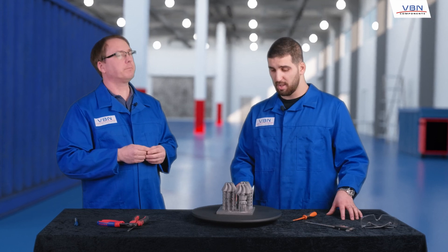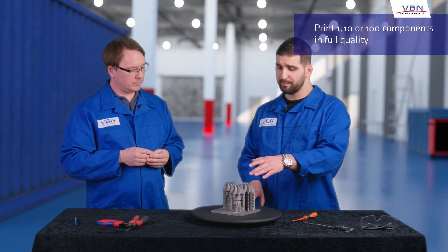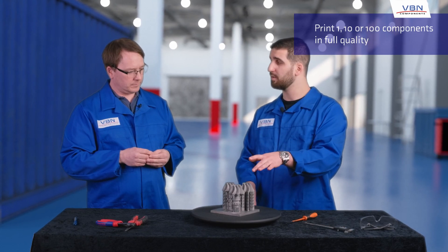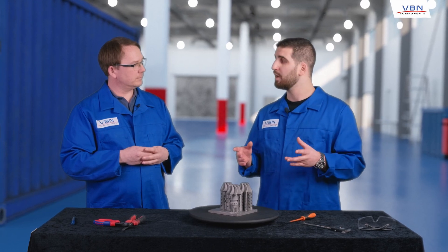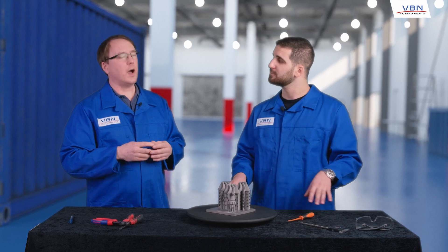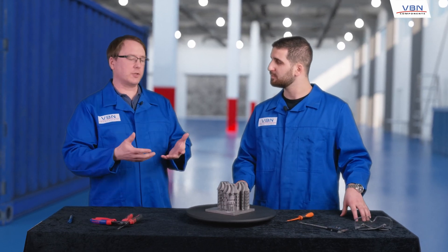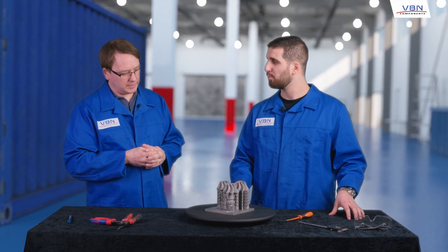Exactly. And you can print one, ten, or a hundred parts directly, and these are built to full quality — so you can test them in real production. To sum up, you should not only look at the actual print time; you have to compare it with traditional manufacturing processes. So you mean that traditional production time is much more than just the machining time — the drilling, milling, and turning. Exactly.